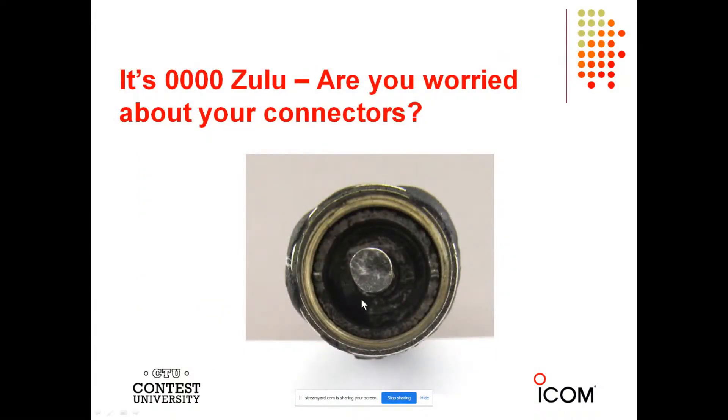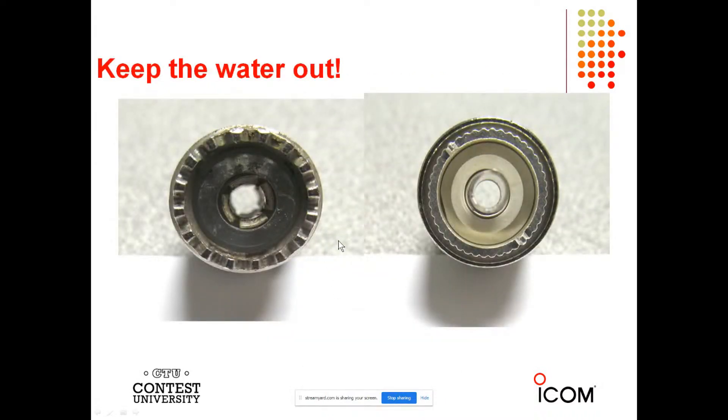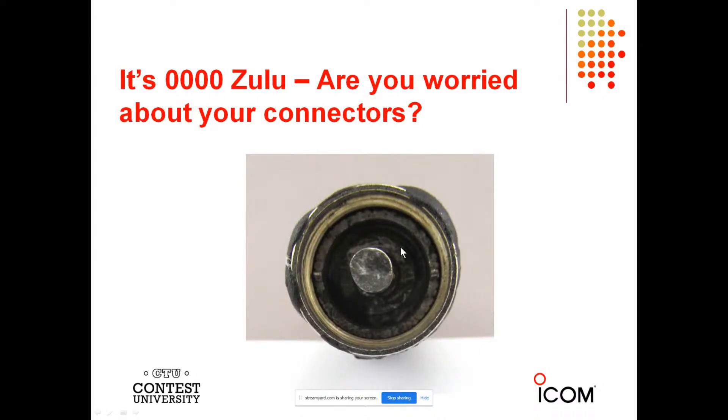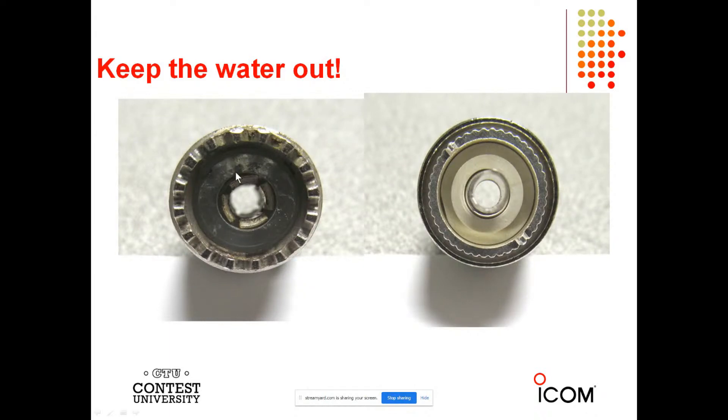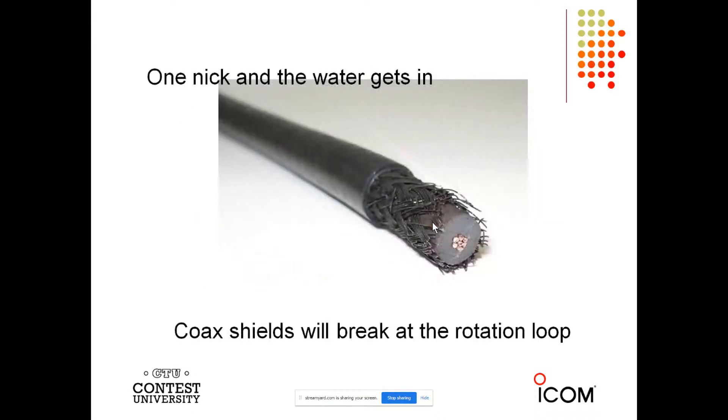Look at this — this is what lightning does, and this is what water does to a connector. You don't want your connectors to look like this. This is a bad PL-259 that's had water in it with power applied and is shorted out. Even over time, good coax goes bad. Coax does not have an infinite life — I don't care how well you weatherproof it, you have to replace it because it will go bad. Especially on rotation loops around the rotator. This is coax where one nick let water in and turned the shield black, and coax shields will break at the rotation loop.